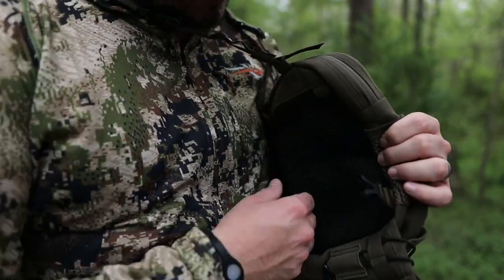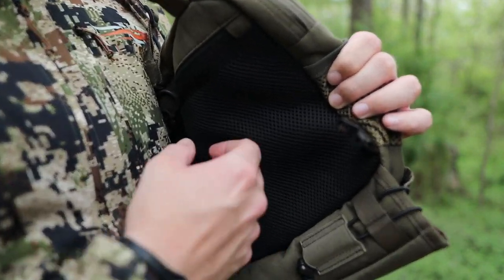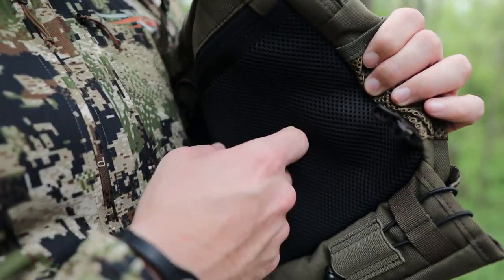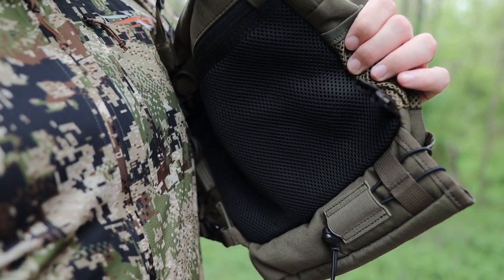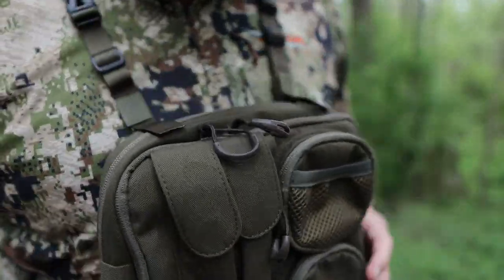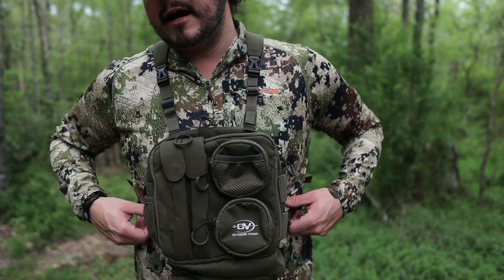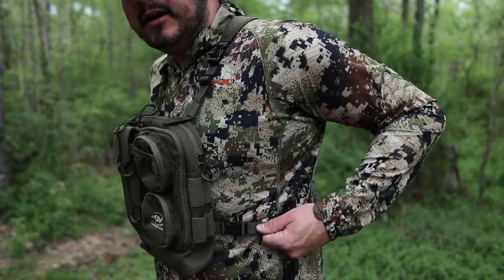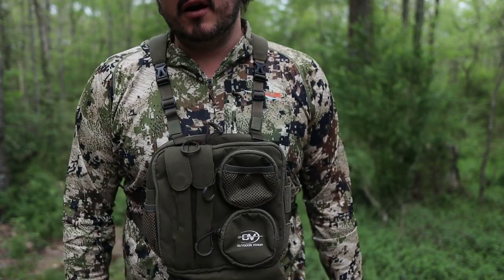You've also got ventilated mesh on the inside of this thing to keep it off your skin or next-to-skin layer, so it's not going to sweat you out too bad — you can breathe a little bit. Overall I like how this thing sits on the chest, how mobile it is. I can cinch it down so when I'm running and gunning it's really not going to move. I think they killed this product.